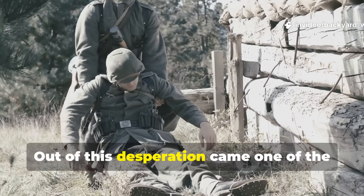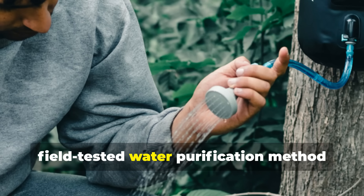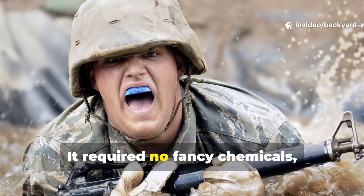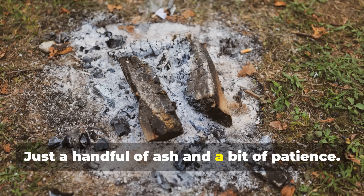Out of this desperation came one of the most overlooked survival techniques of the entire war — a simple, field-tested water purification method that still works perfectly today. It required no fancy chemicals, no modern filters, and no electricity, just a handful of ash and a bit of patience.